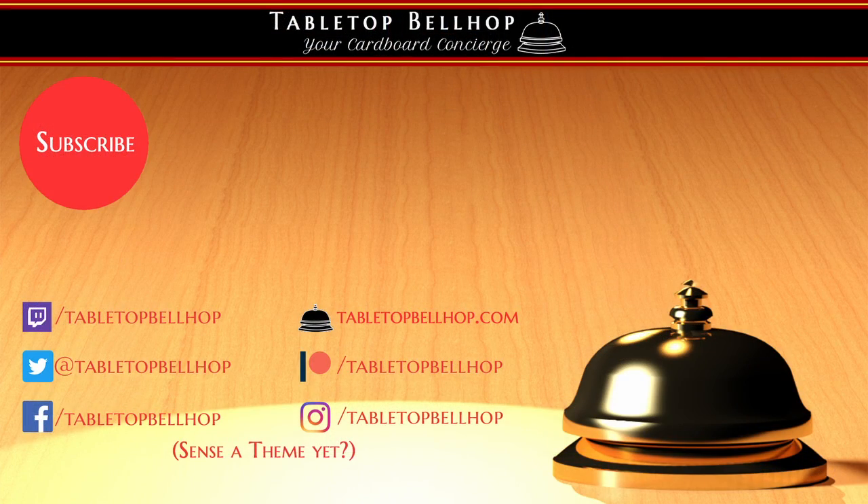For the Tabletop Bellhop, I am Moe Tuzano. Good night, and game on.